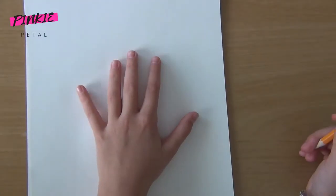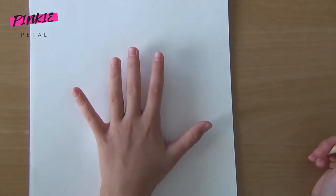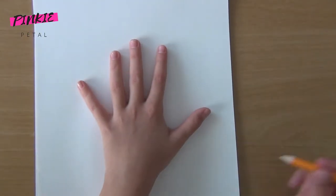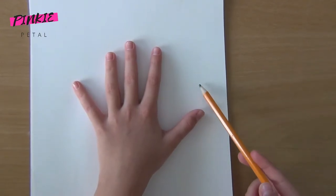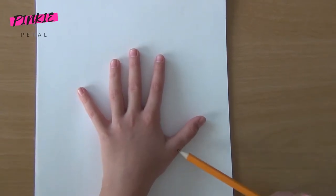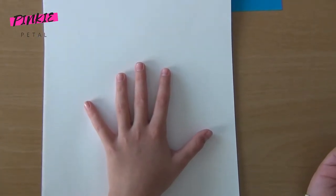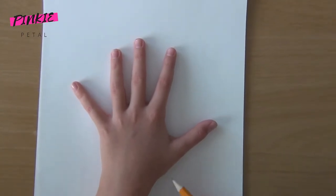The first step for the jellyfish body tentacles is to trace your hand. I'm going to trace on white paper first because you never know how it will turn out. But if you want, you can do it straight away on the colored paper. Now let's trace.